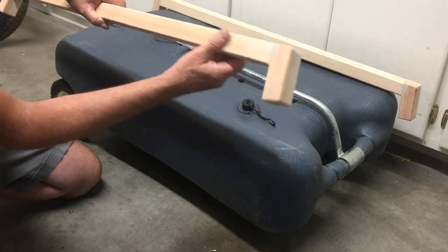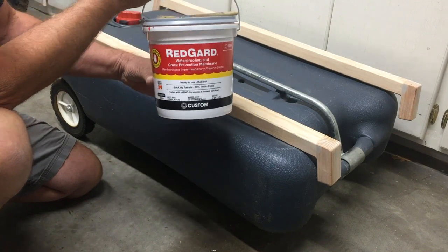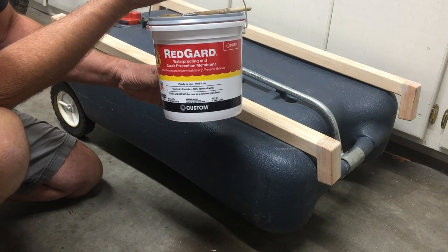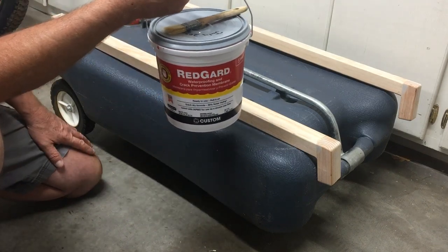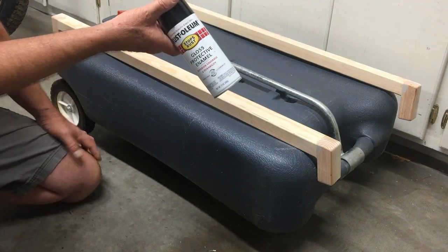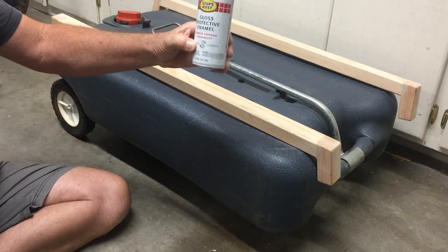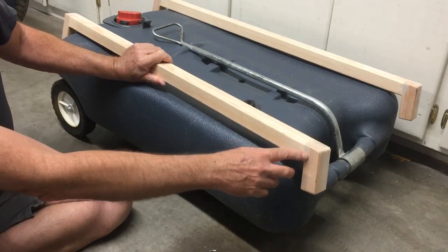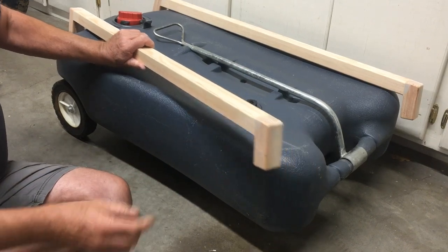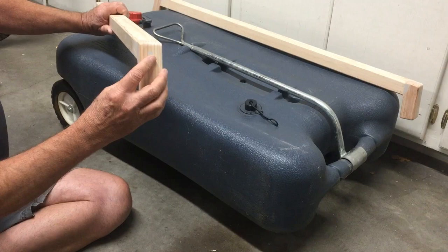Before I do that, I'm going to take this stuff here - it's a RedGuard. I actually used it to seal in our shower before I retiled. I'm going to put a few coats of this on there. It's a waterproofing prevention membrane, so I'm just going to brush it on in a few coats. I have some leftover from a project, so I'm going to use that and then paint it with a gloss black enamel or Rust-Oleum paint. I'll paint several coats on there.